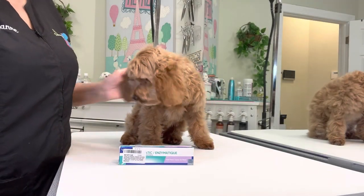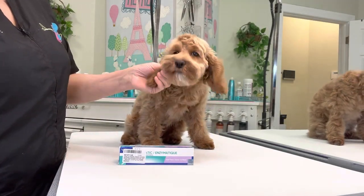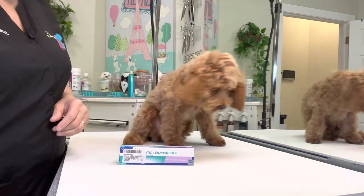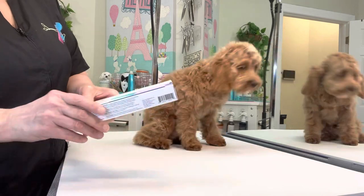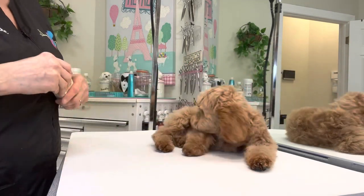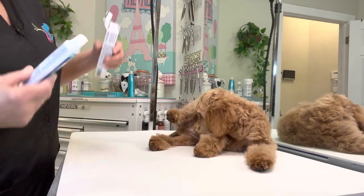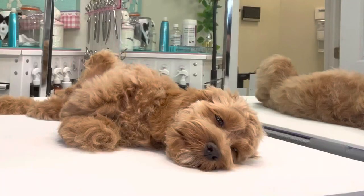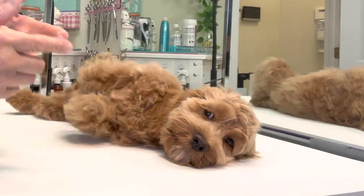Hi guys! Today I want to talk about tips for training your puppy to have his teeth brushed. This is Max. He's a baby cockapoo. We are using CET enzymatic toothpaste. I'm taking the toothpaste and getting a little on my finger and we're going to introduce him to the taste of it.